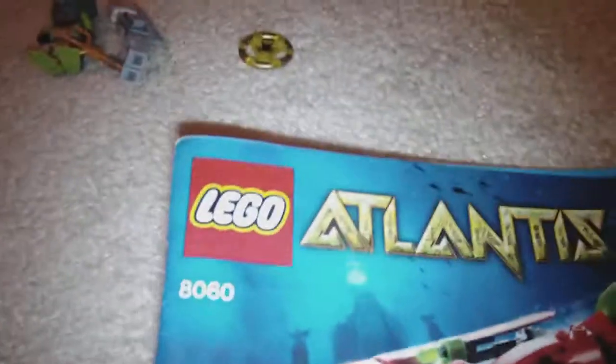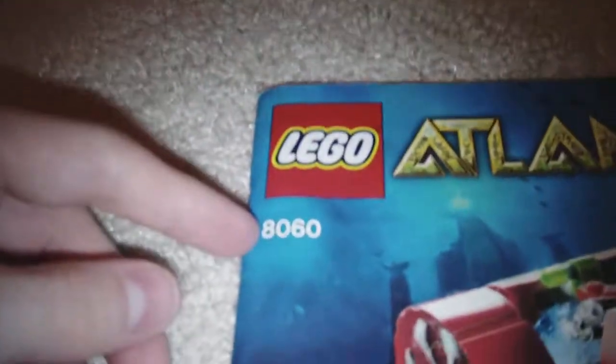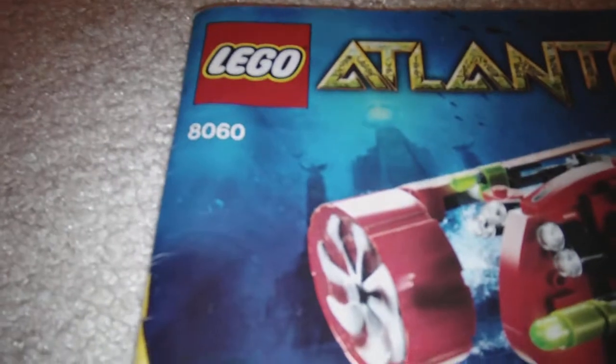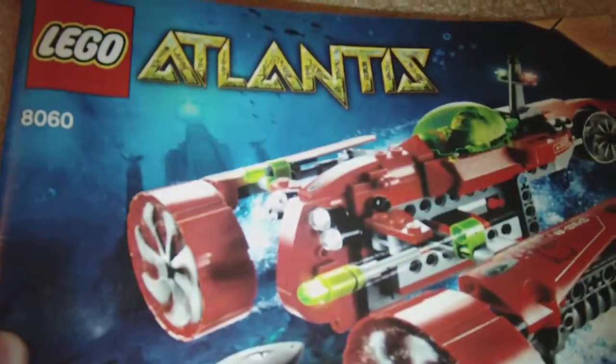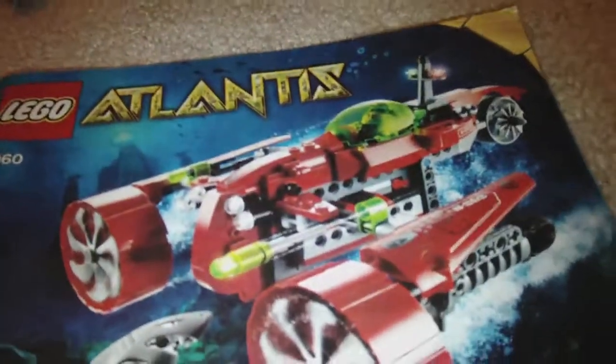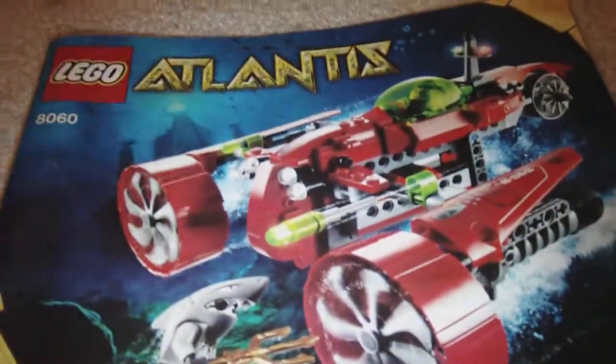Hey guys, it's Dr. Dollar back with another review. This time it's the Lego Atlantis 8060, ages 7-14, Typhoon Turbo Sub. I don't remember how many pieces it has, but it's 20 US dollars.